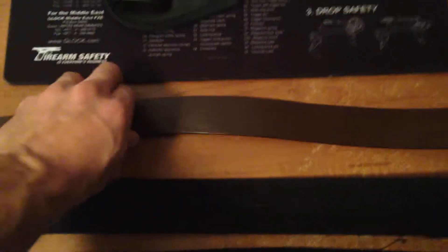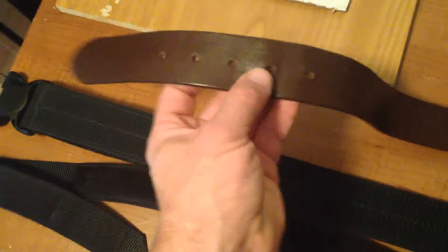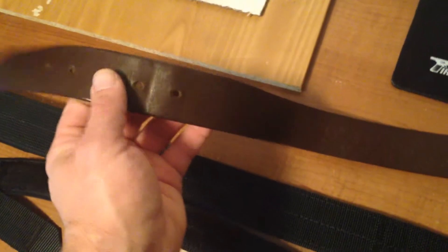But these wear out faster — the leather stretches. You can never really get the right tightness around the belt. There's only so many holes cut into the leather, so you find yourself having to punch more holes in, and it can be a real pain.